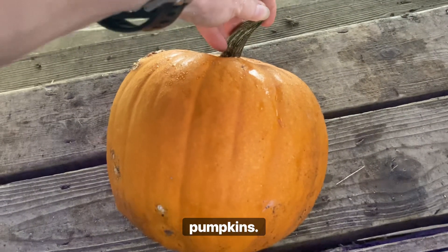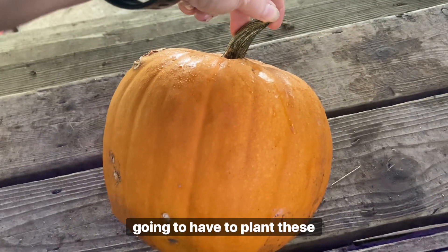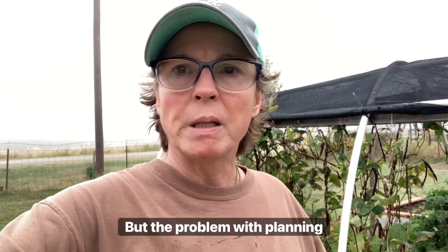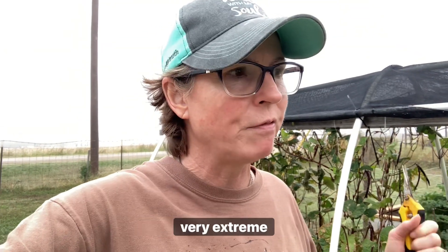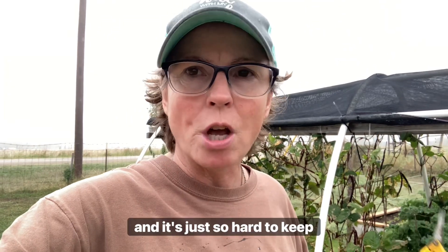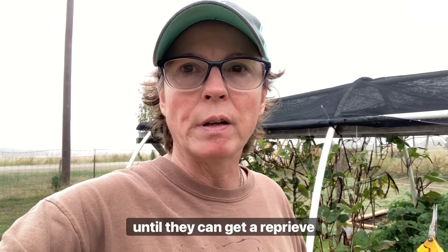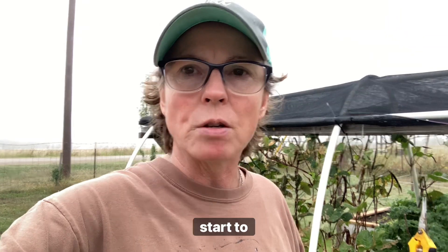This is one of our pumpkins — we're going to go ahead and get the seeds out of this for next year. We think we're going to have to plant these much earlier. But the problem with planting much earlier here in Texas is our heat is still very extreme. July and August may be when we should start those seeds, and it's just so hard to keep our cool weather plants going until they can get a reprieve from the hot weather and cool down to where they can start to prosper.